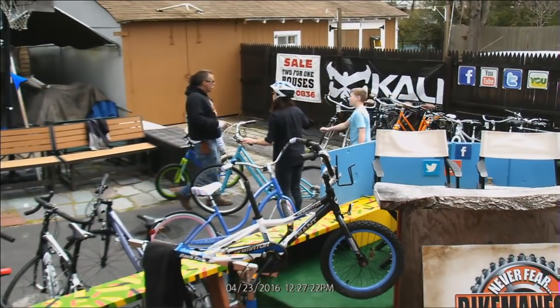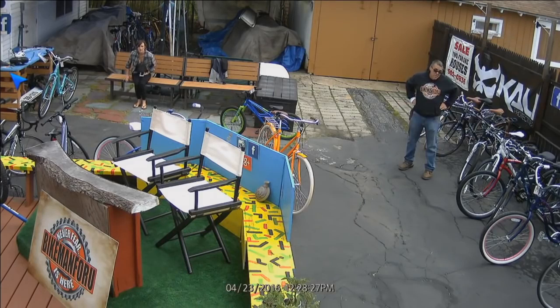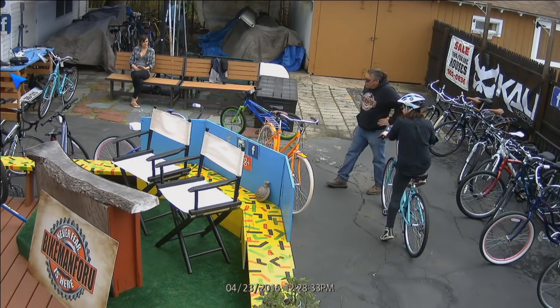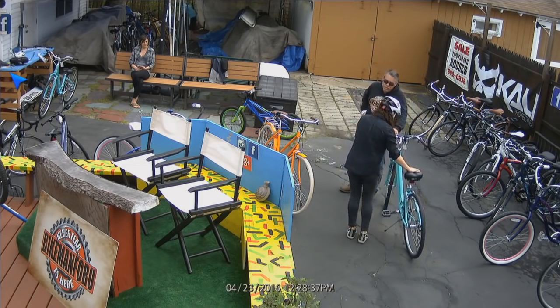I love these bikes, they're so cute. The Brooklyn? Yes. So what's the story? They are awesome — they are from Brooklyn. The Brooklyn Cruisers are awesome.